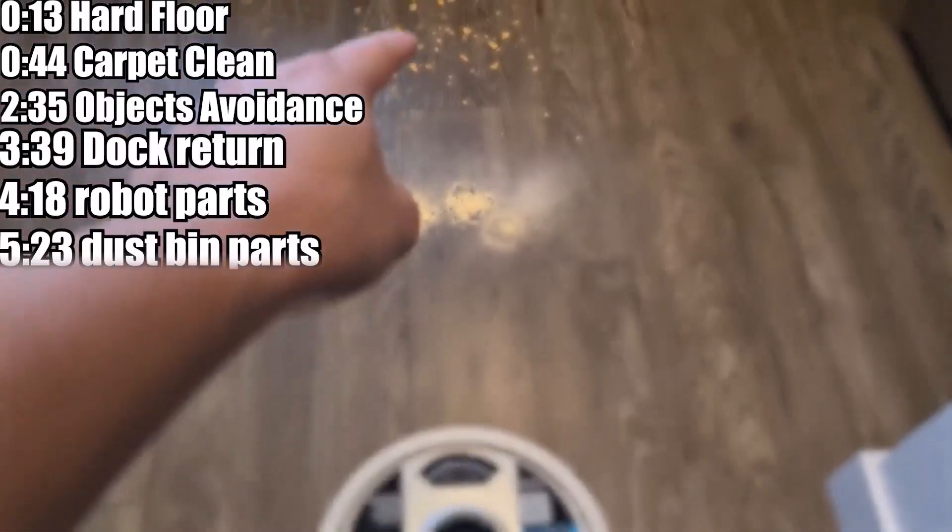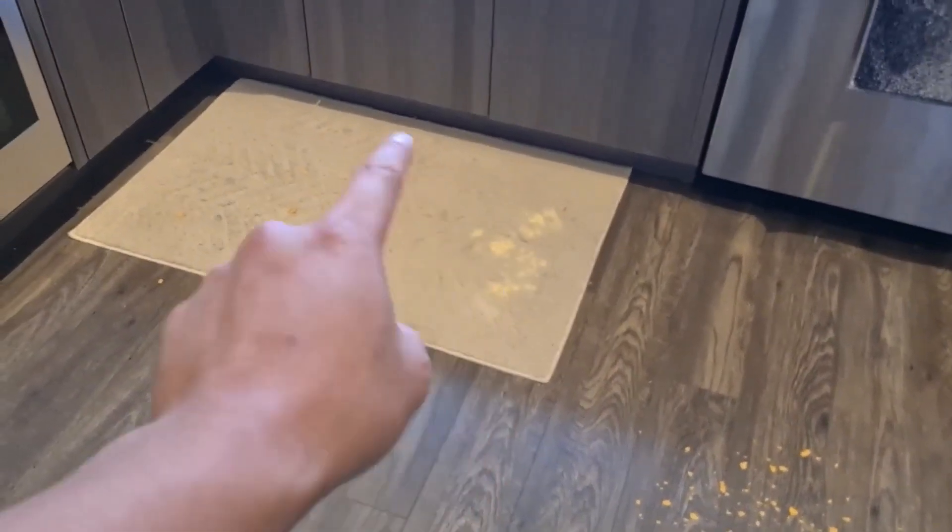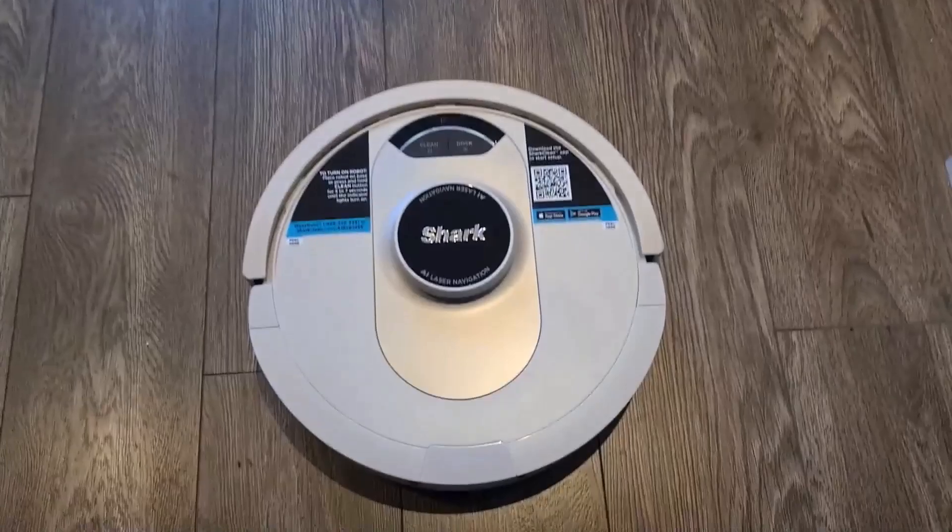I'm going to be demonstrating its cleaning power on some hard floors with protein powder and some chips, and then I'll move on to the simulated carpet with some protein powder and chips also. Let's see how well this thing goes.